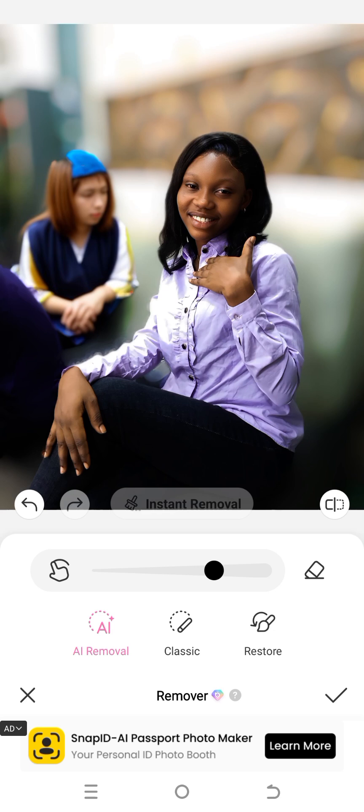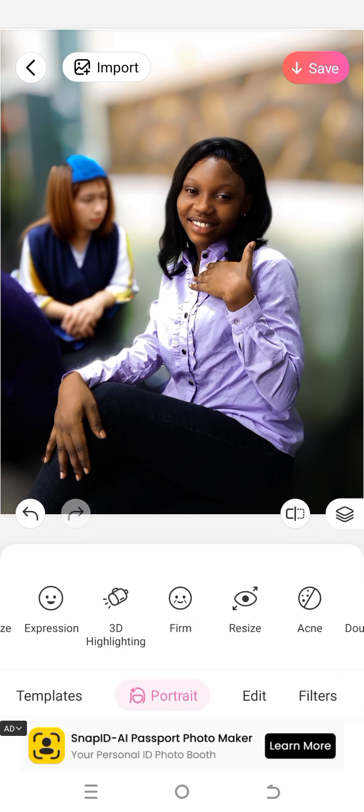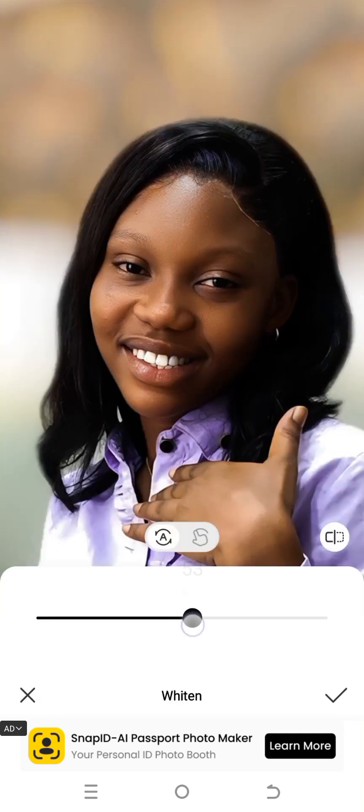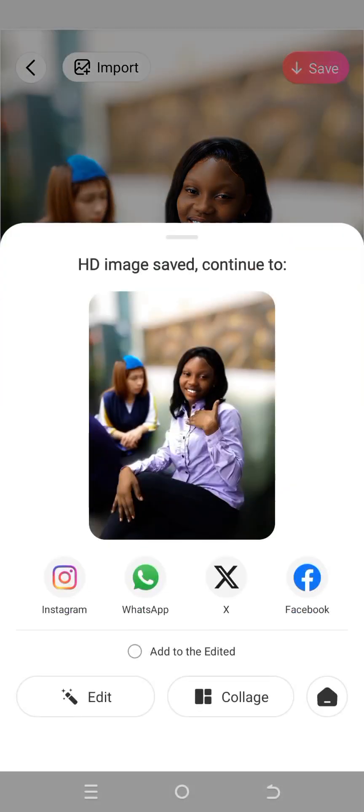If you want to whiten your teeth, click on Portrait and you'll see the Whiten option — click on it and whiten the teeth. Once done, save your project by clicking the Save button. That's it, we're done! Thanks for watching.